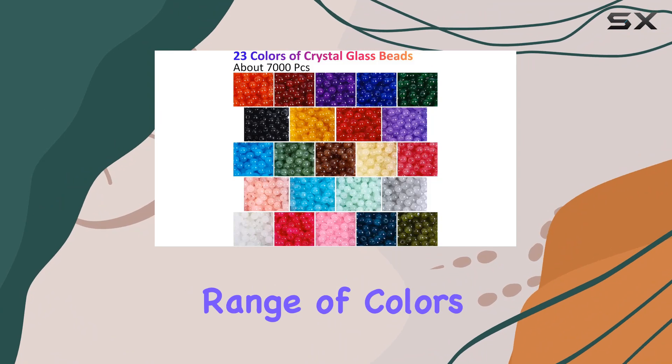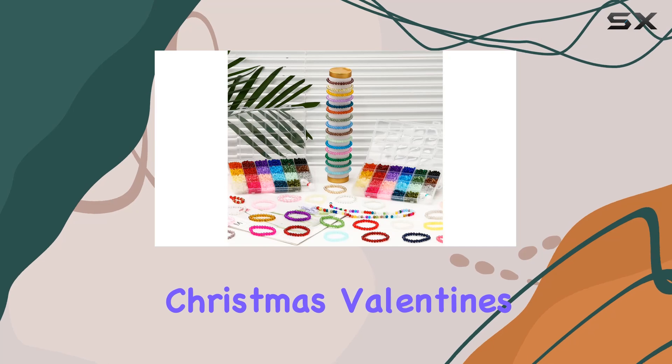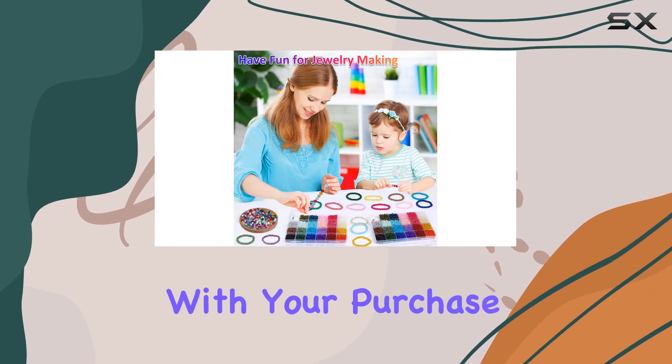With the wide range of colors available, you can create custom pieces for any occasion — birthdays, Christmas, Valentine's Day, you name it. But what really sets this kit apart is the after-sales service.